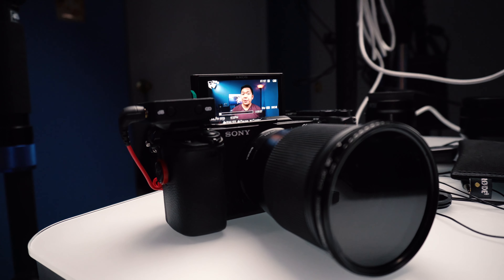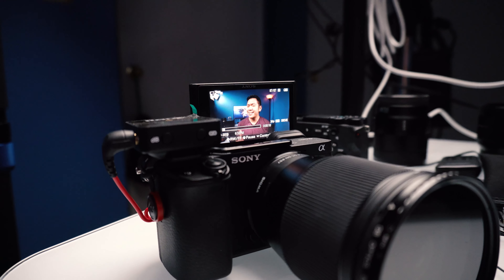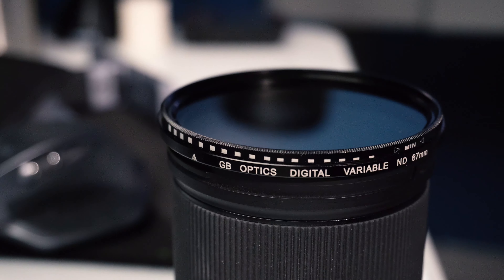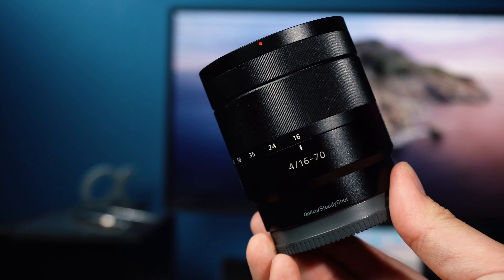The camera recording me right now is the Alpha 6400. The lens I'm using is the Sigma 16mm f1.4 — a really nice, wide lens. It's a 24mm equivalent in full frame and gives you some shallow depth of field. I've got a cheap variable ND filter on it; anybody can grab one like that. I really like using that Sigma 16 for my small room. You could also switch out to a 10-18, a 16-70 f4 Zeiss, or even the basic kit lens, which is also a good option.